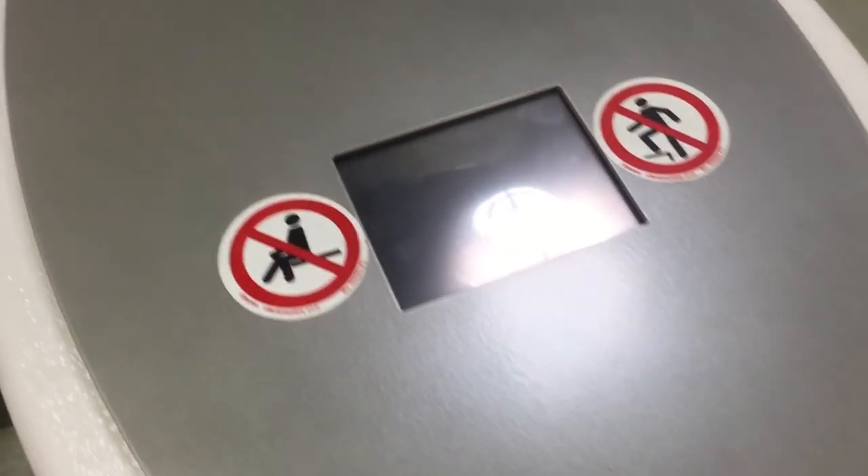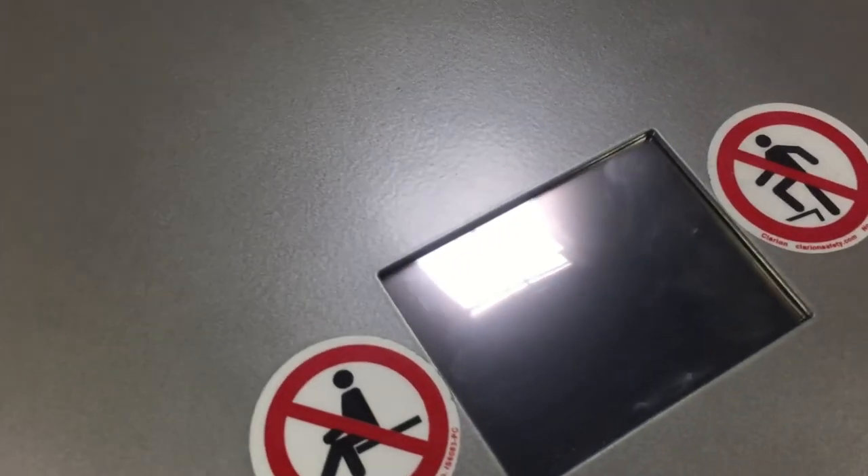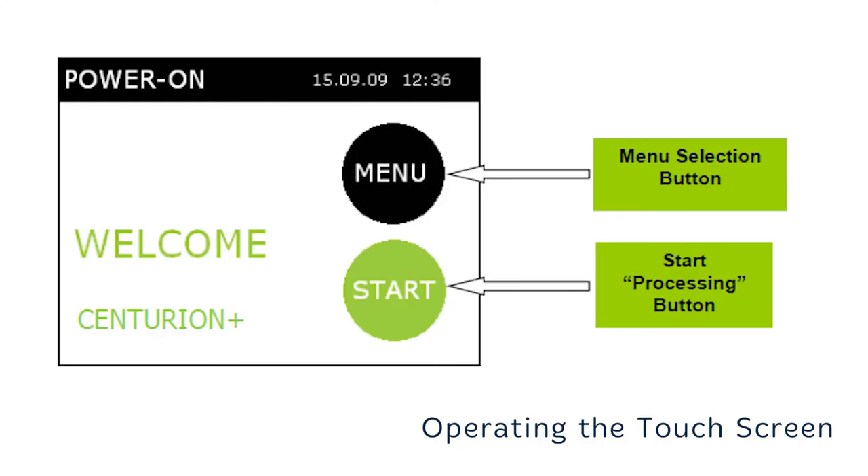On the top of the unit, you will find the touch screen display and two warning labels. You should not stand, sit on, or set anything on the unit. Do not use sharp objects such as pens to operate the screen.